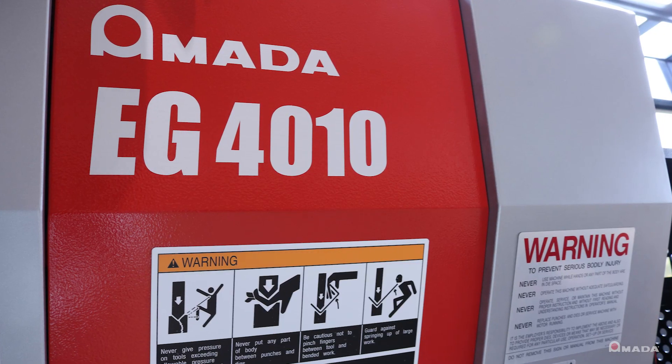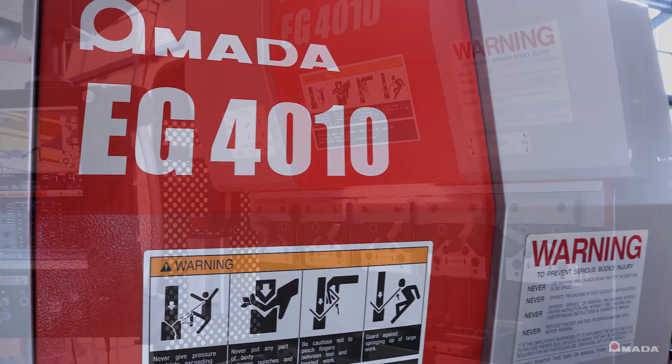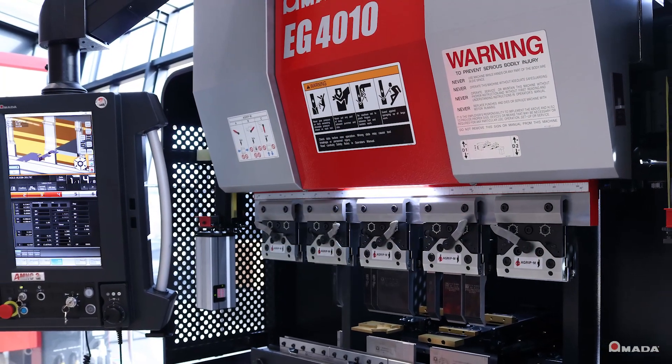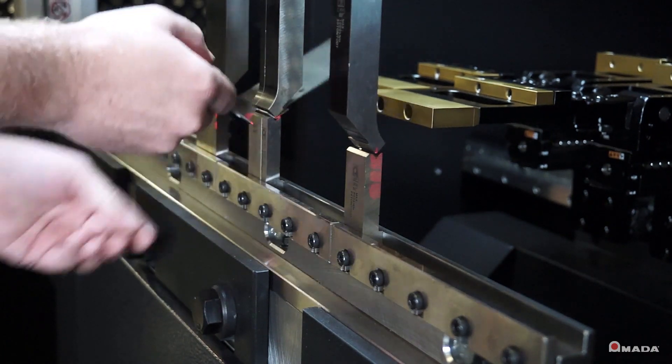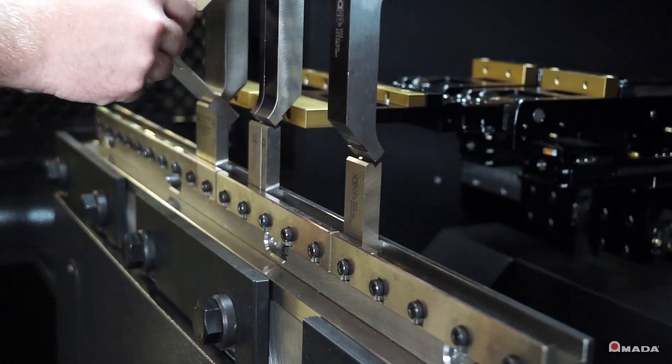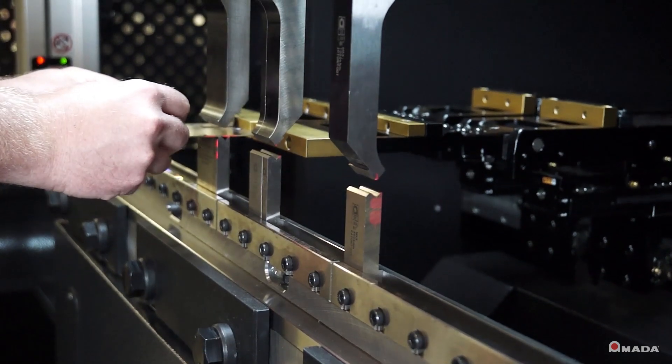The EG-4010's compact footprint saves valuable floor space while offering increased productivity, efficiency, and profitability. Visit us online to learn more about the EG-4010 Compact Electric Press Brake and our full line of innovative manufacturing solutions.